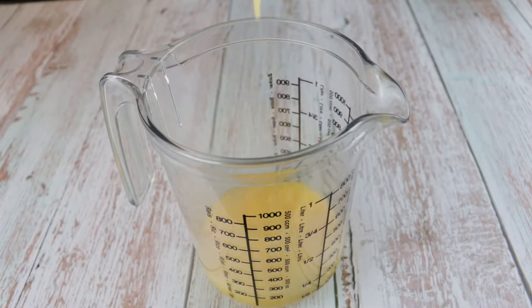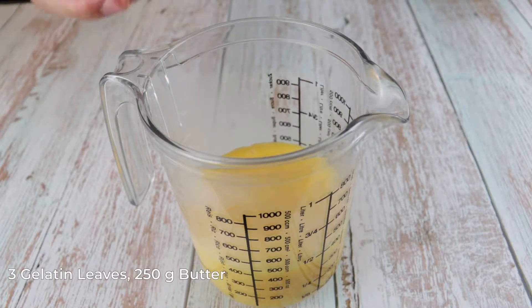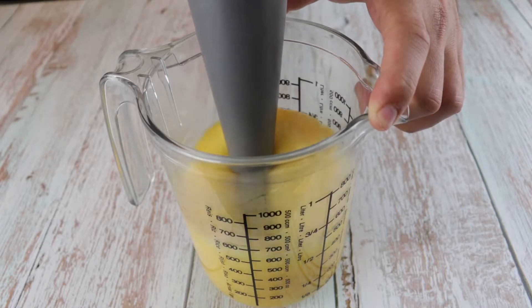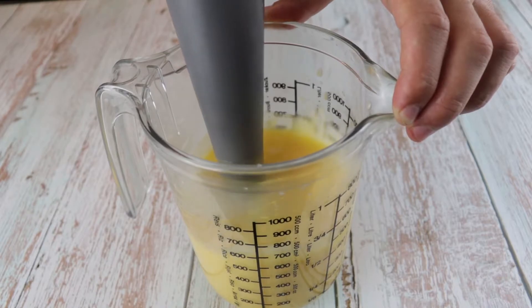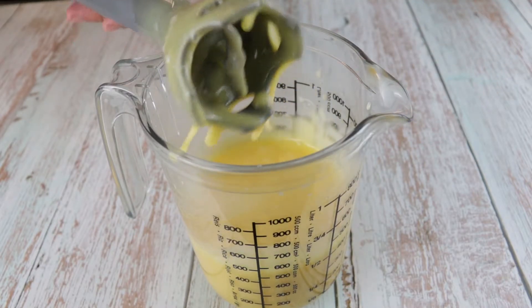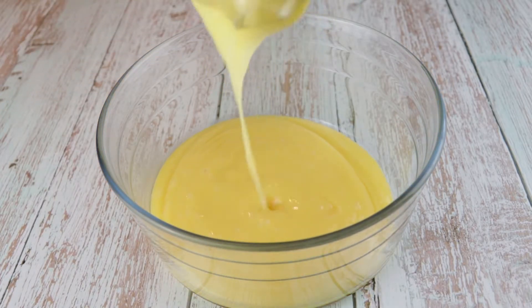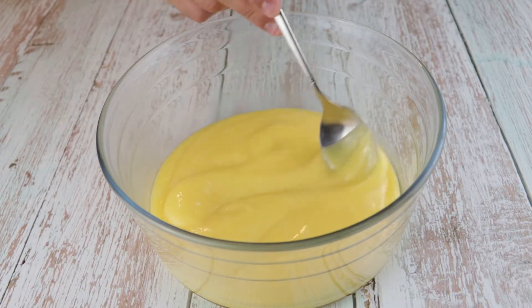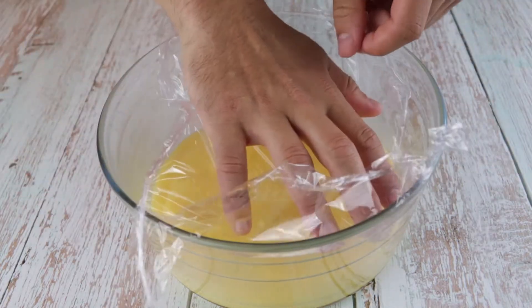Pour the curd into a measuring cup and add the gelatin leaves. Make sure you squeeze them before to get rid of the water. Next add 250g butter. Mix all that with a hand blender until everything emulsifies. Transfer the curd into a bowl — you can see the consistency of the cream, how smooth and shiny it is. Cover the top with a clean film and set in the fridge for 2 hours.